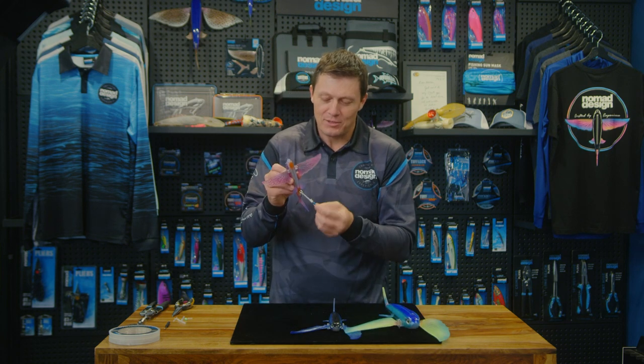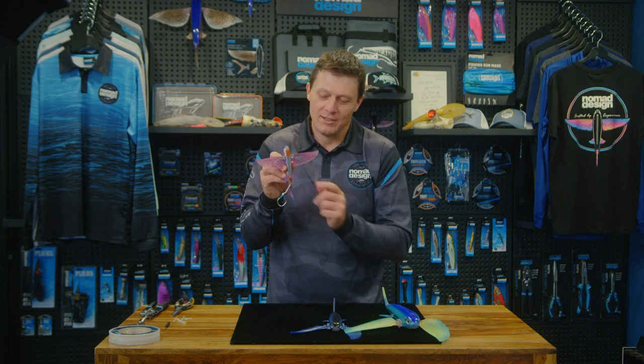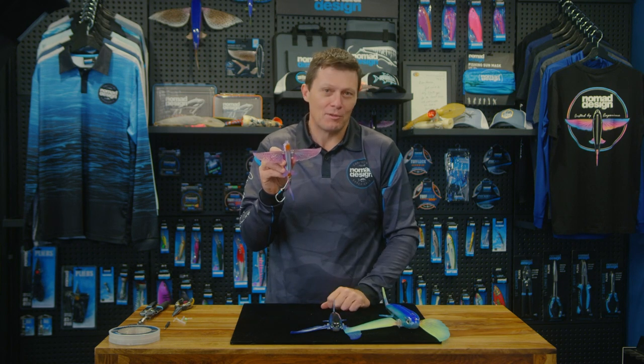Give that a go, but for any sort of casting on the two smaller sizes, the hook on the back there works perfectly.